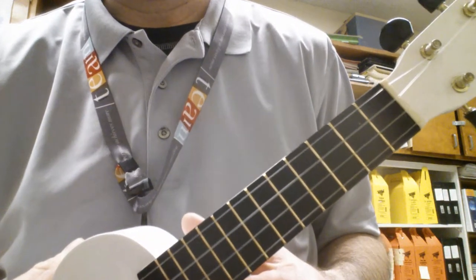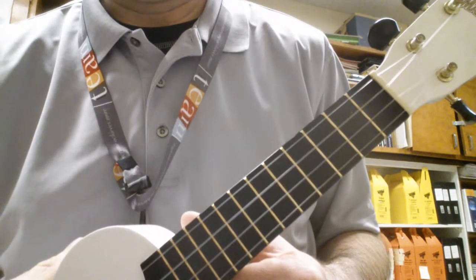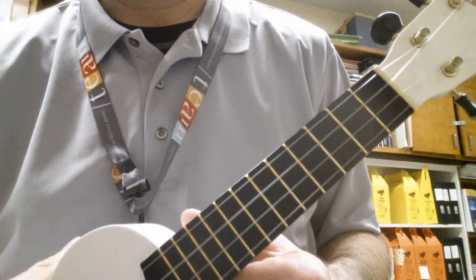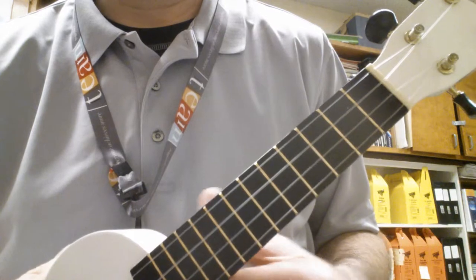Hi everyone. Today I'm going to show you how to play the chords for the Stonecutter's song. I posted how to play the melody the other day, and I'm doing an assignment for my students and they need to know how to play the chords, so here it is.